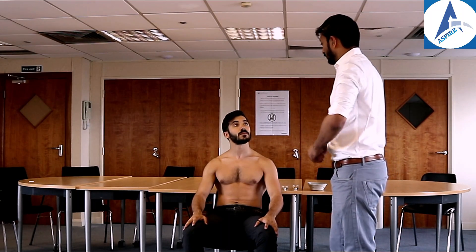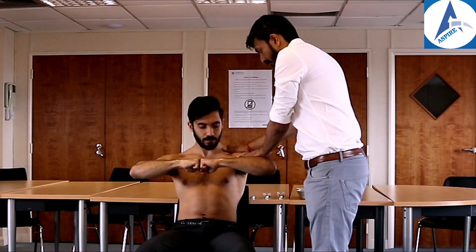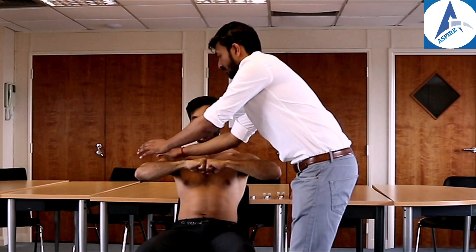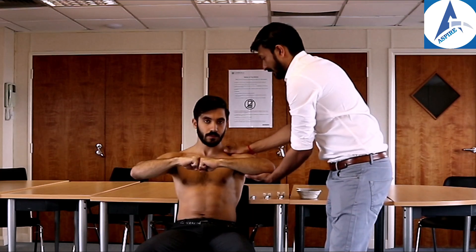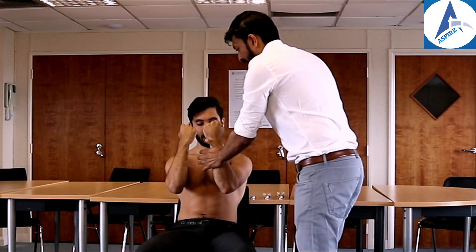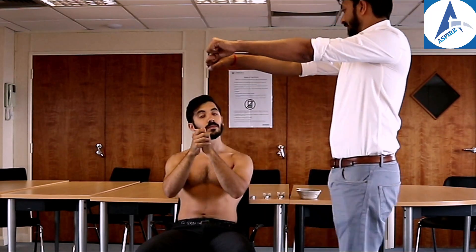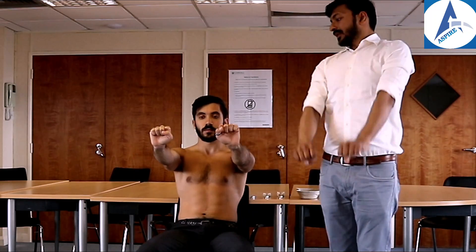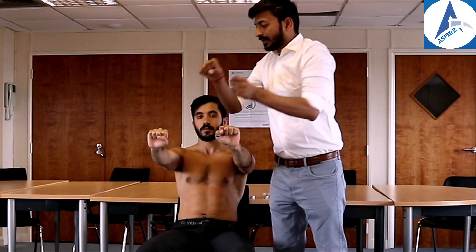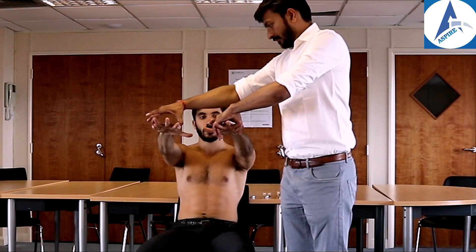For power testing, John — do like this and resist my force. Now extend your arm and cock up your wrist — resist my force again. Make it like this and again resist my force. Open your fingers and don't let me squeeze. This is how we check for power across the various muscle groups of the upper limb.